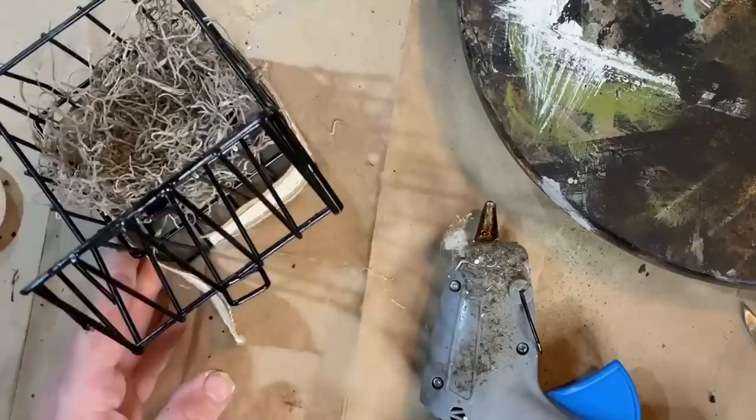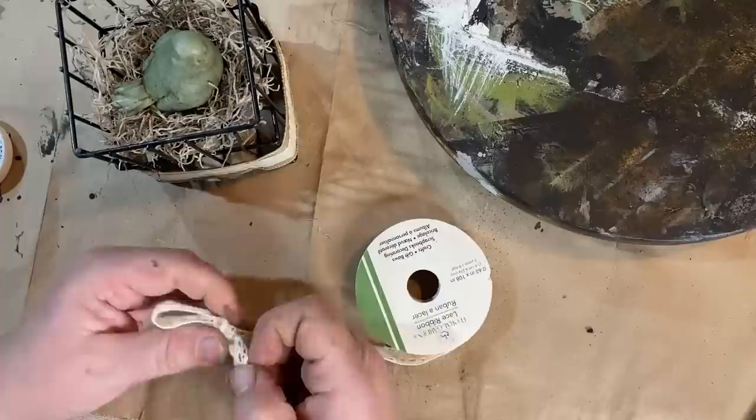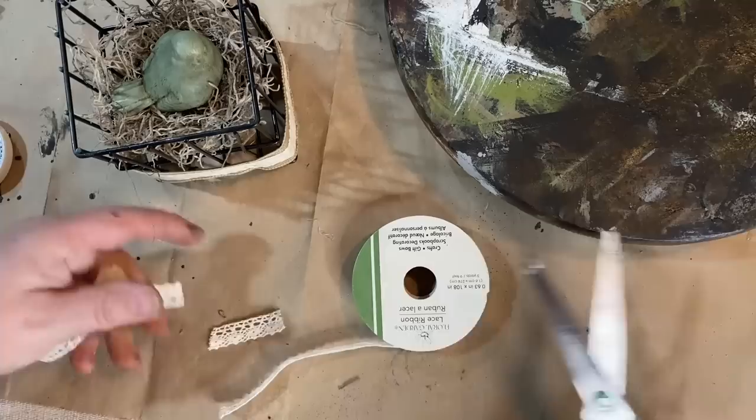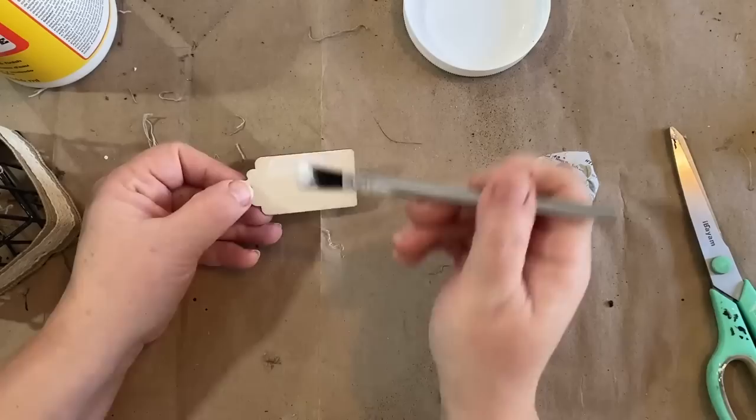I glue that all the way around. Then I take some more lace - I think this is from Dollar Tree as well. It's plain lace but very pretty and dainty. I'm going to make a little bow and that's going to go on the top. There used to be a ring or something up there so it was a little bit sharp and I wanted to glue it there. I took a little flower and put it in there with my little bird and then decided I wanted to do a little tag.